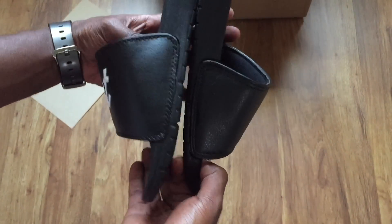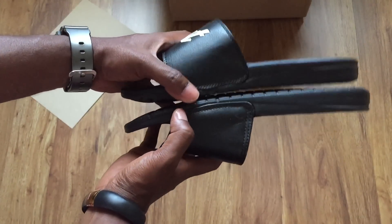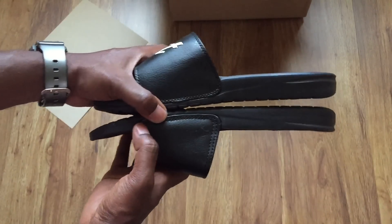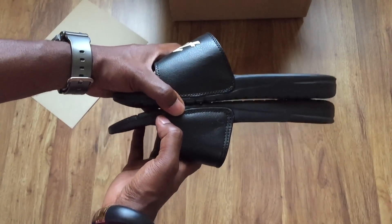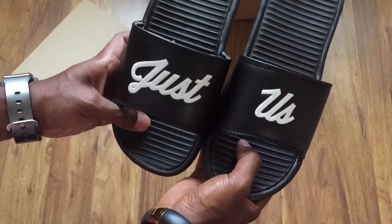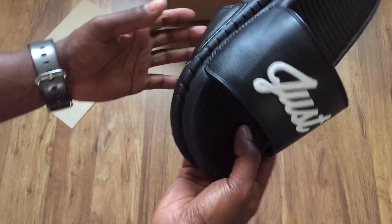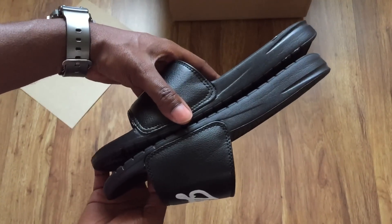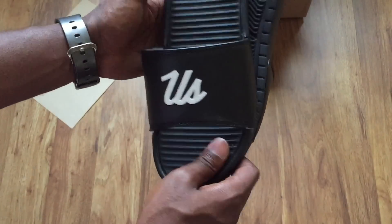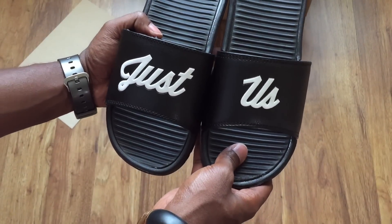I will say though — Kith makes some quality products, but these are not the best quality. I'm actually kind of surprised. No hate against Kith, but yeah, there's some quality control issues. I still like the product though, and I'll get into those for you in a second.